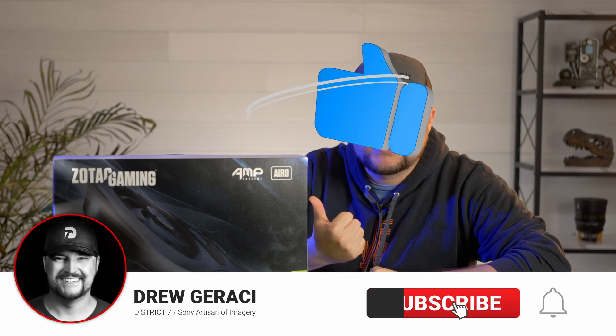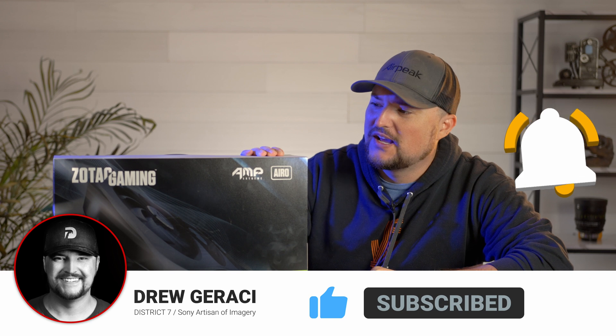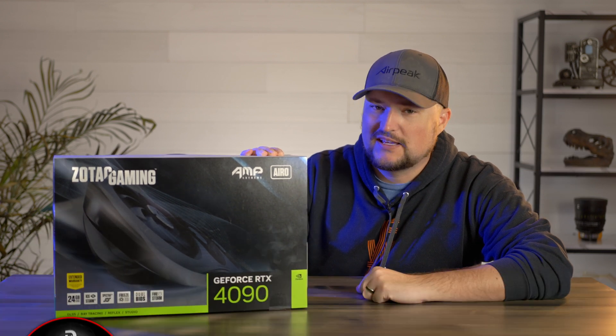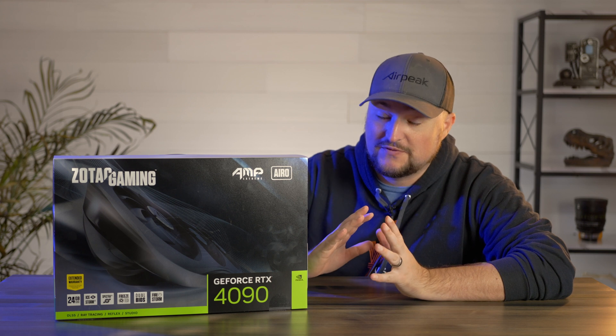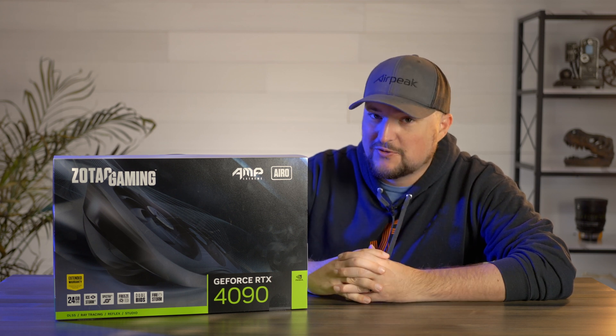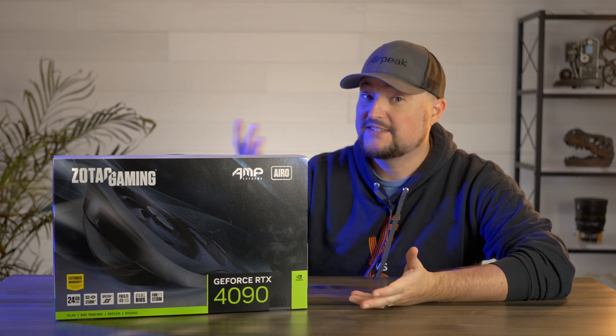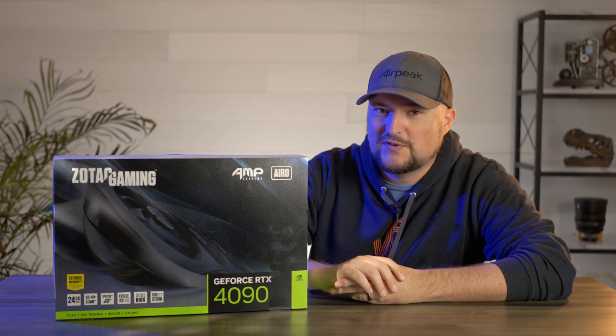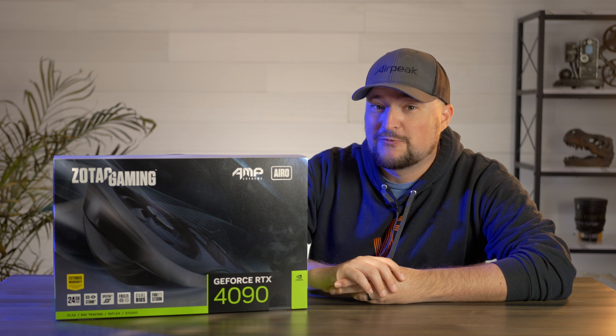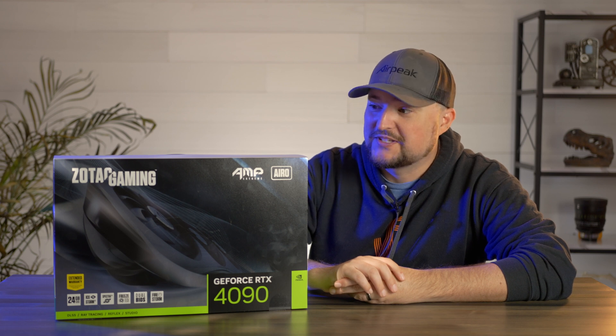I was able to get my hands on an RTX 4090. Very excited. It is a Zotac gaming GPU, which I've never been a fan of — I've never even used Zotac. But after reading some reviews that were really non-existent on the 4090, I was like, sure, let's buy it. And considering it was the only one available, I feel like I made the right choice. Maybe. We'll see.